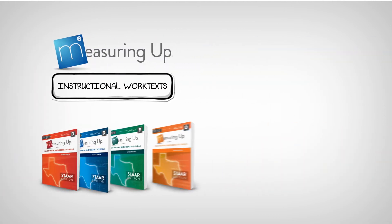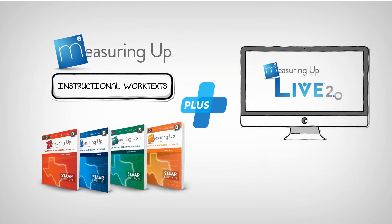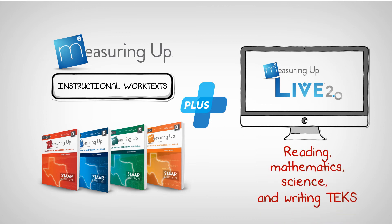The Measuring Up print instructional work texts connect instruction to digital learning, with lessons written to the reading, mathematics, science, and writing TEKS.